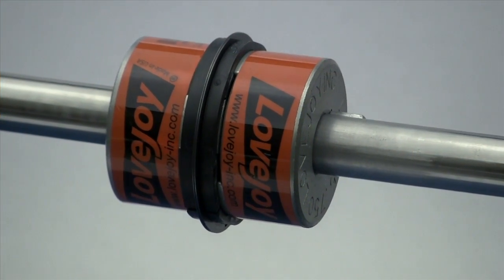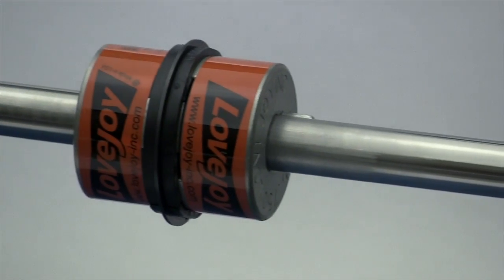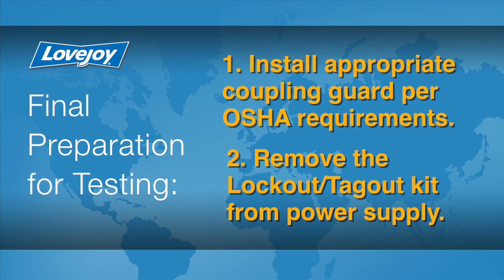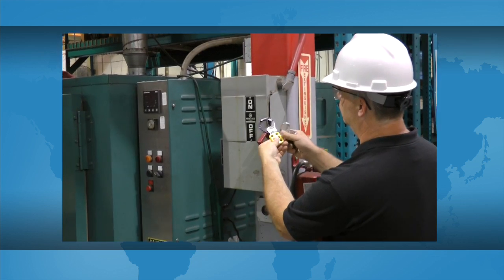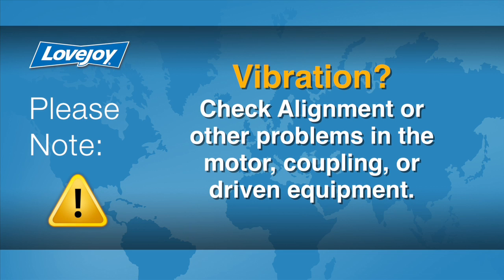When the installation is complete and the equipment is aligned to within the specification, remove the tooling and materials away from the shafting and coupling. Double check tightness for all set screws with a calibrated torque wrench, then prepare for testing. Install the appropriate coupling guard per OSHA requirements and remove the lockout tagout kit from the power supply. The equipment can then be started up and tested. The coupling and equipment should run smoothly. If vibration is detected, it could indicate that there is an issue with alignment or other problems. These could exist in the motor, coupling, or driven equipment and should be resolved prior to placing this coupling into operation.